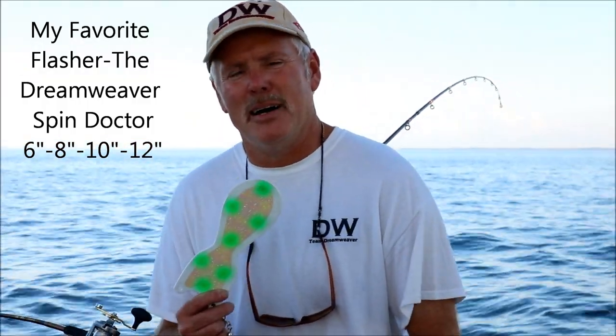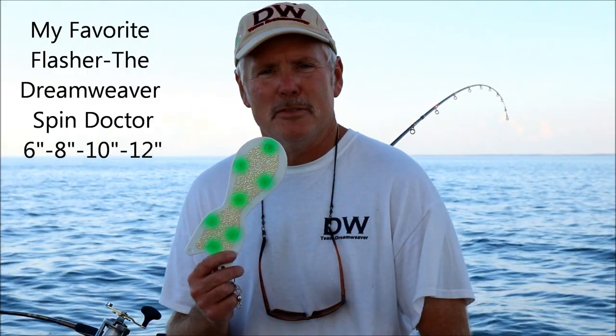Today I want to talk to you about my personal favorite salmon attractor, the Dreamweaver Spin Doctor. Spin Doctors are an extremely effective trolling flasher originated in Ludington, Michigan, and they have been the doom of many king salmon and other species on Lake Ontario, Lake Michigan, and all the Great Lakes really.